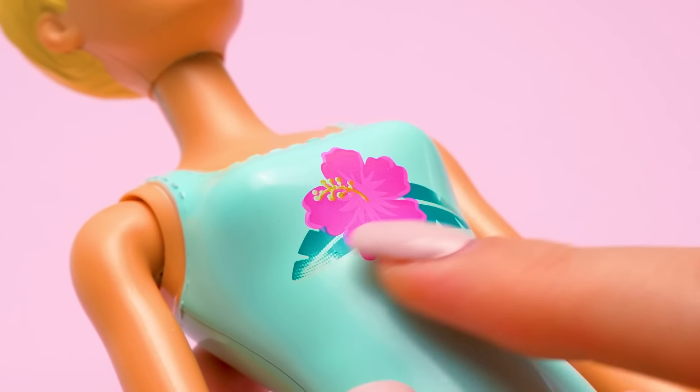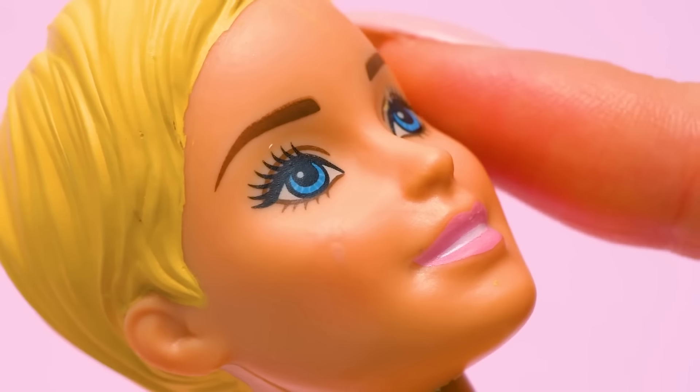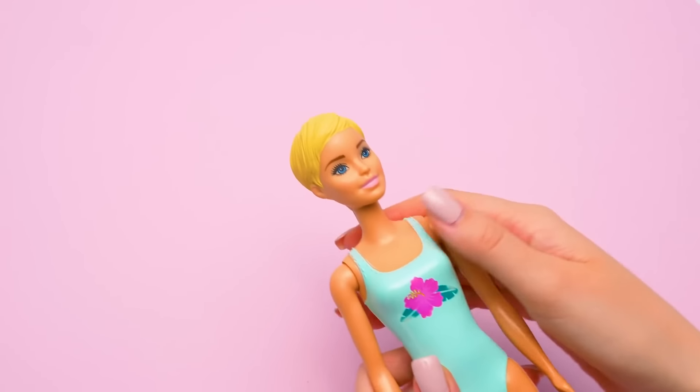It's the flower girl! Check out this big flower on her turquoise swimsuit! Our doll is a blondie with big blue eyes, expressive brows, and full lips! Let's open her accessories!